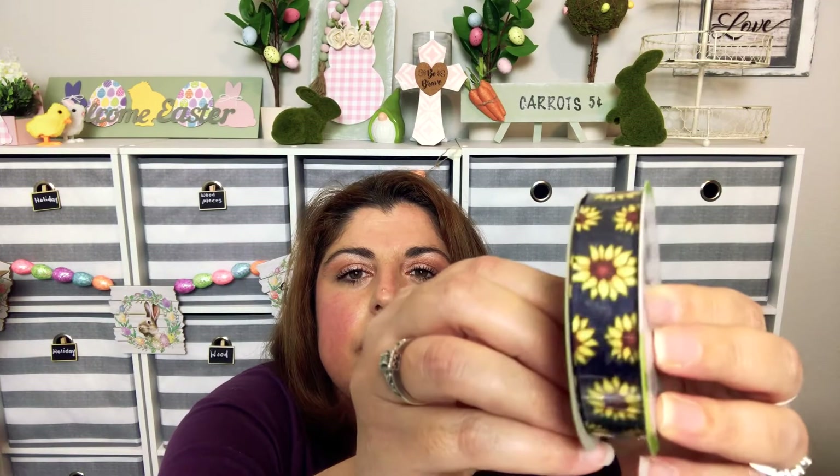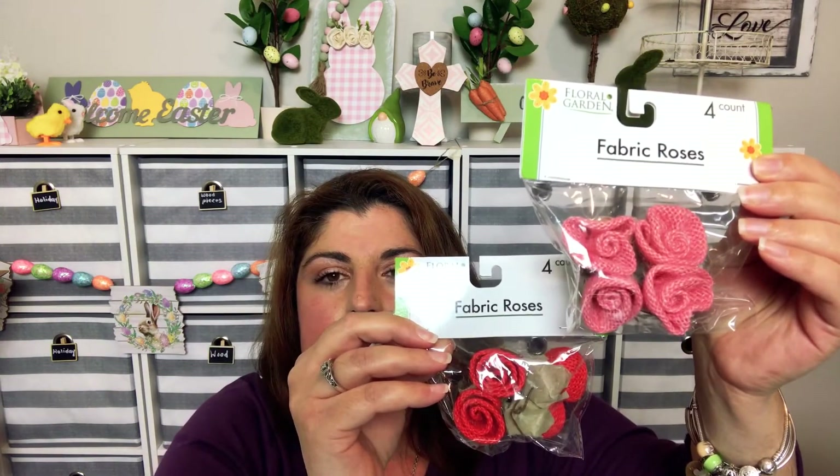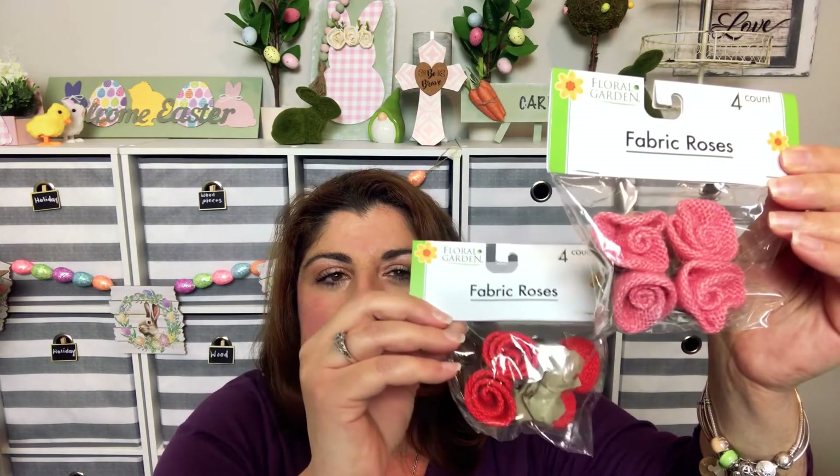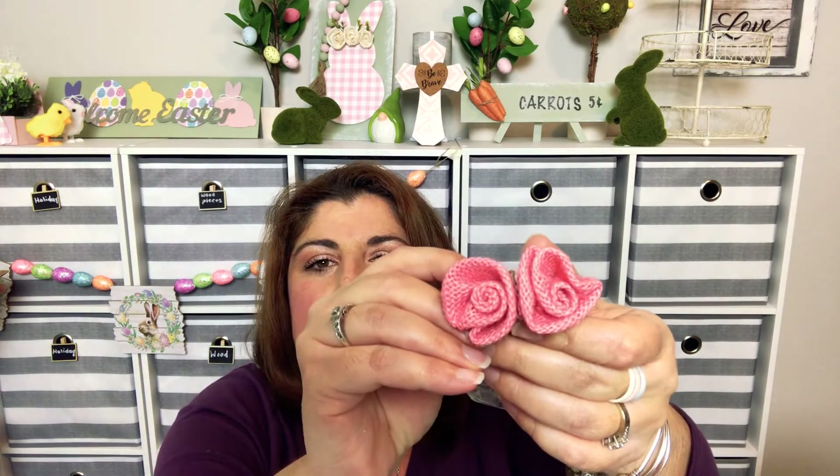I also found sunflowers and fabric roses — these are a four-count for a dollar, so I thought these would be cute in a DIY. They're not so much fabric as they are burlap — they look and feel like burlap. Really cute.